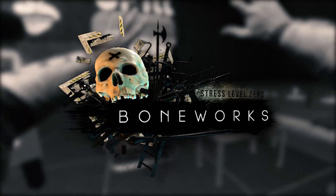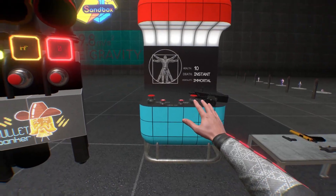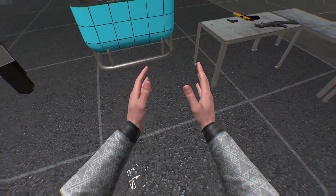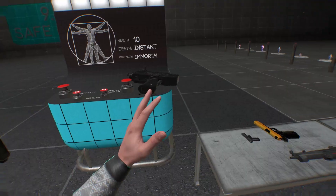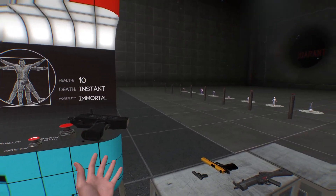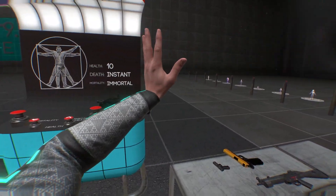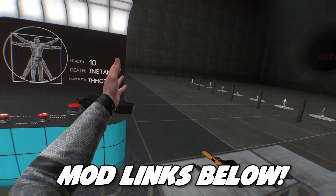Welcome back everybody to Boneworks today. As that gun might give it away, I'm gonna play around with some scaling. We're gonna have a lot of fun by making stuff big, or other stuff quite small. The mods I have are called Mod That Is Not Mod and Scale Slide, if I'm not mistaken. I should have left some links in the description below where you can go download them.